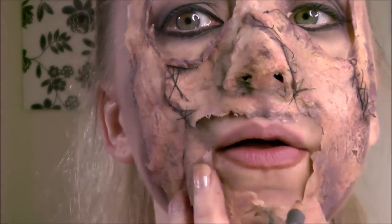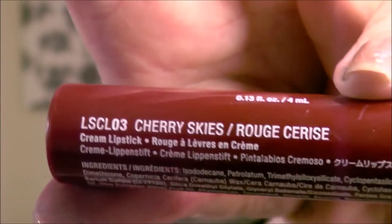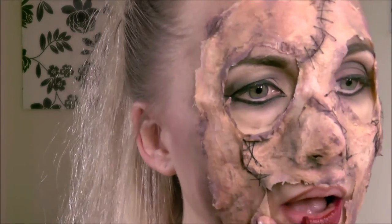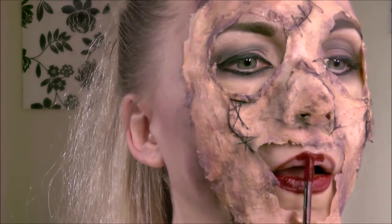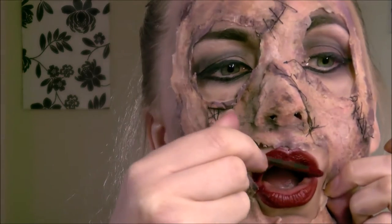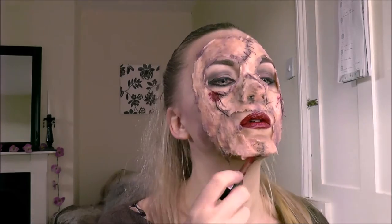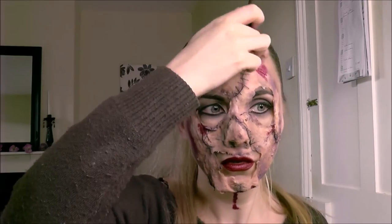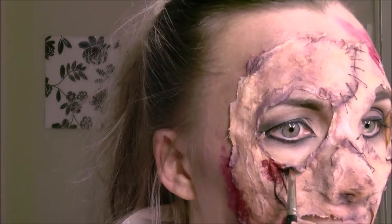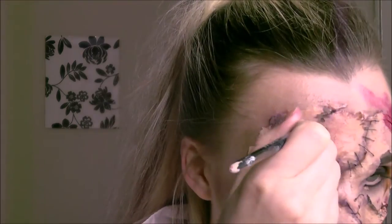Then just filling in my lips. In hindsight I should have done my lips before putting the mask on — it would have been a lot easier, so don't follow my example there. I'm going for a really nice deep red liquid lip — my favourite NYX Cherry Skies. As with the eyes, you can do whatever you want. I then used NYX Cherry Skies to add some smears of blood on the mask and dripping down the neck. I also used some black grease paint to deepen up areas around the mask where I felt it needed a little more definition.